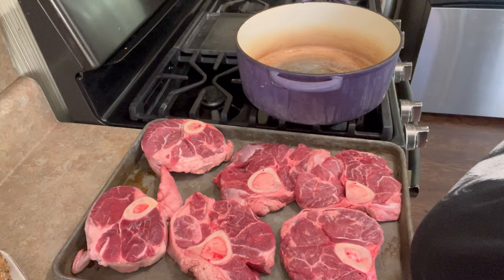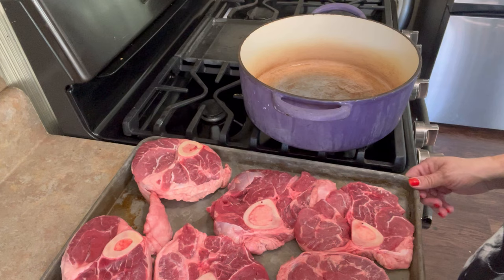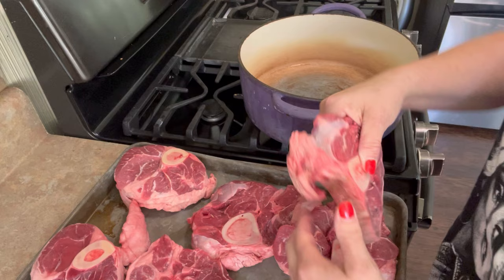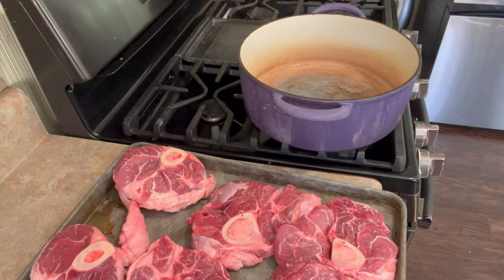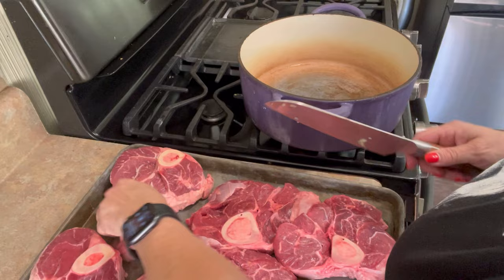We have beef shank. Blayden had said last week he wanted braised short ribs, which of course I can't find. I don't really want to drive up to Johnson City or Knoxville, but when I went into the grocery this morning, I found beef shank, which is perfect. When you take these out of the packages, you notice they're all different thicknesses. You may find a large flap of fat — that's kind of gross, just cut that off. The rest of it you're really not going to have to worry about. If you've got excess fat like that, just get rid of it.